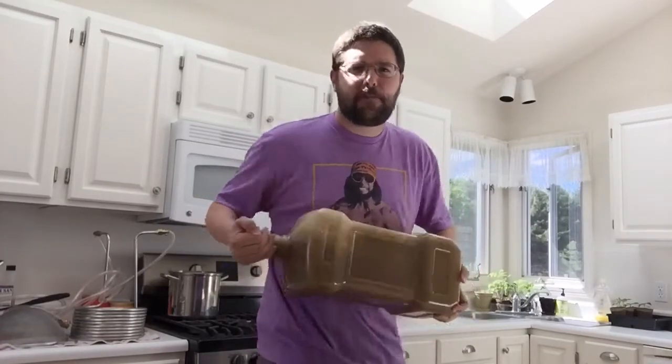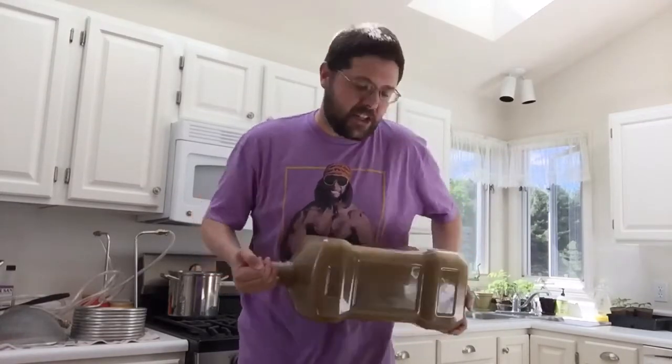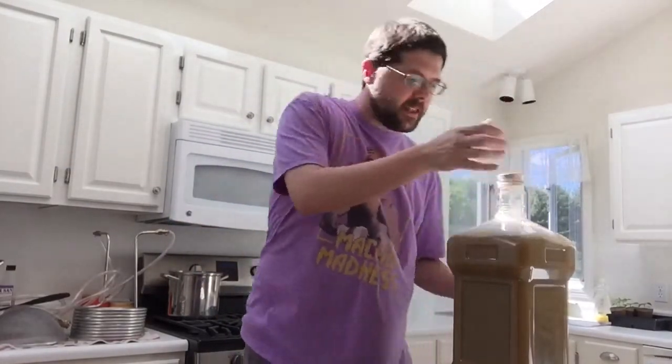I've brewed beers all the way up to 11% and just used the shaking method — I've never had a single issue. I think you only have to shake for about a minute. That gets pretty much all the oxygen you're going to get into the beer in that short period of time.